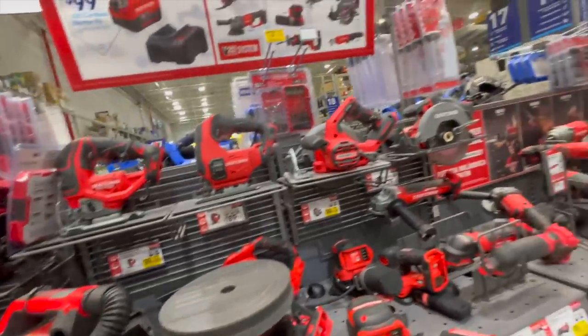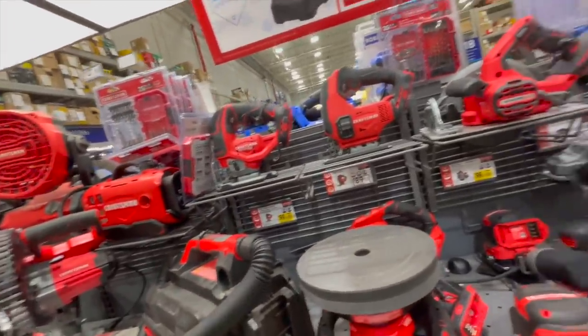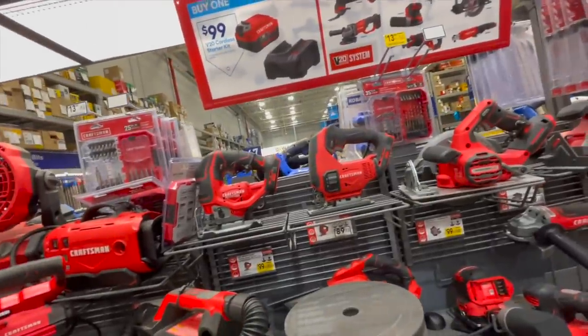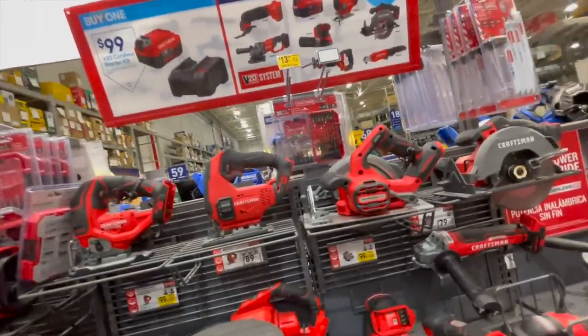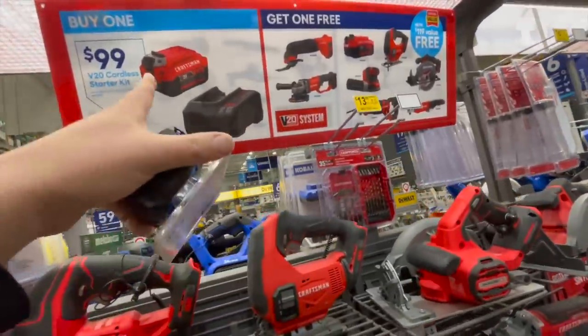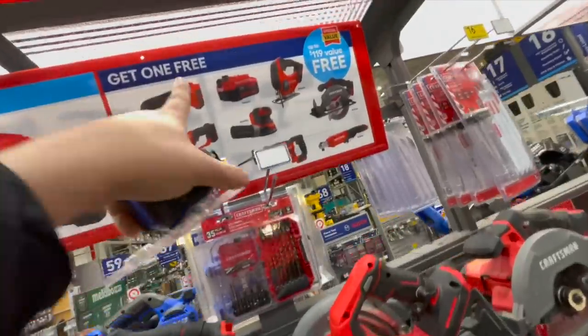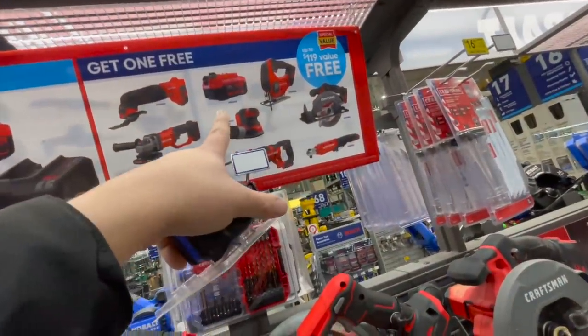I haven't been in this Lowe's in a long time — the last time was at the beginning of COVID and everyone was yelling at me in the comments saying don't touch anything. If you buy one, you get one of these for free — a 400-power battery charger, and maybe a bag or one of those tools.